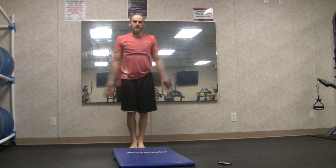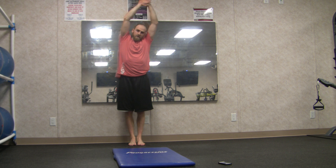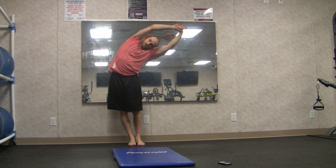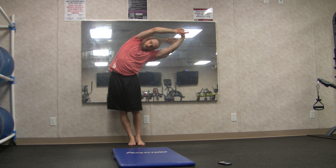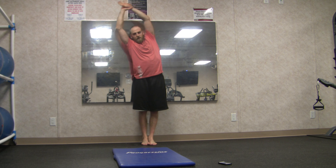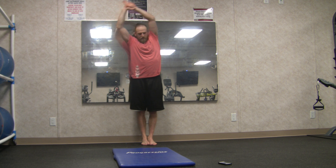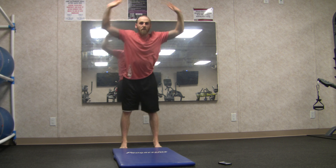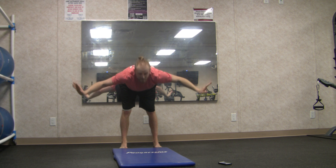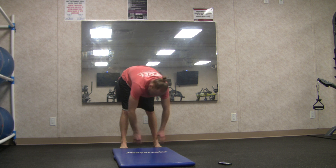Toes together, inhale arms up — grabbing the right wrist with the left hand, leaning over to the left side. Inhale up, exhale switch grip, leaning over to the other side. Inhale arms up, swan dive forward with a flat back, head and neck come last into your forward fold. Dangle out here for two big breaths.